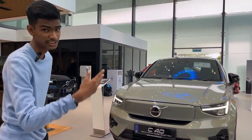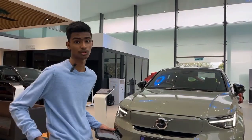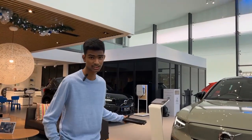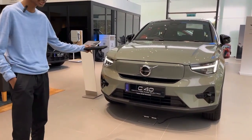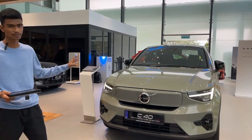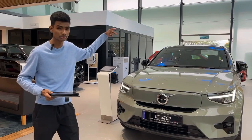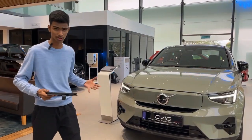I feel this color — this sage green — is fantastic. There are a lot of color options. The colors available for the C40 are: crystal white, sage green which is this one, thunder grey, and fjord blue. All colors for this car are suitable because the roof is in black, which means it's two-tone. If you buy it in white, it will look even more striking.